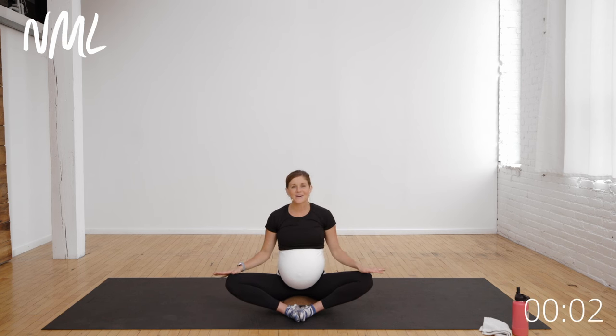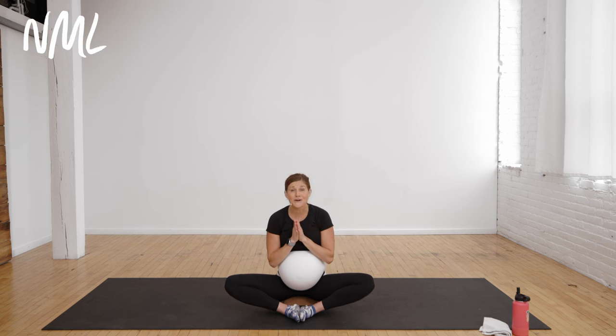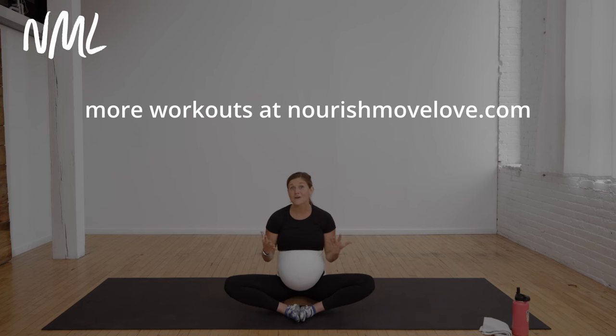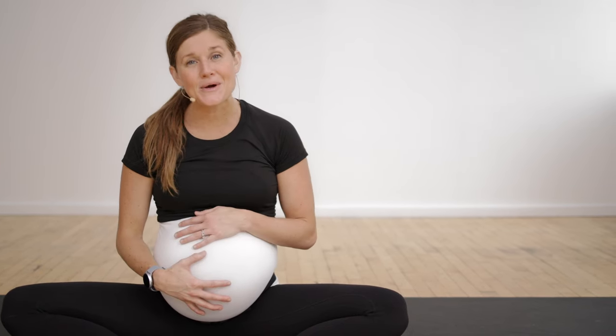You can continue to hang out here in this comfortable seated position, stretching through the inner thighs and just opening up the hips. That wraps up our prenatal yoga flow together. I hope you found these exercises helpful and found the reasoning behind them helpful as well — to continue to create movement throughout that pelvic floor and those pelvic bones, getting baby to work its way down. If you enjoyed this prenatal workout, you can find more pregnancy-friendly workouts at nourishmovelove.com, and we also have postpartum workouts ready for you when you're ready to jump back in after baby's born. Thanks so much for joining me — subscribe to my YouTube channel and check out more prenatal or third trimester workouts. Have a great day!